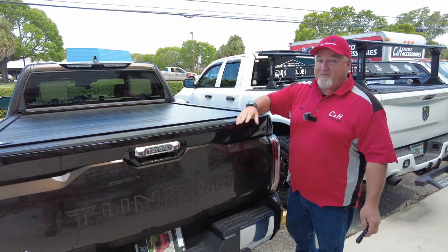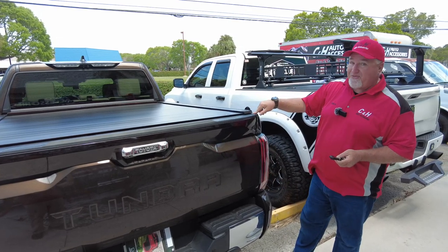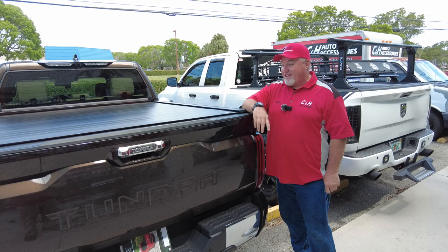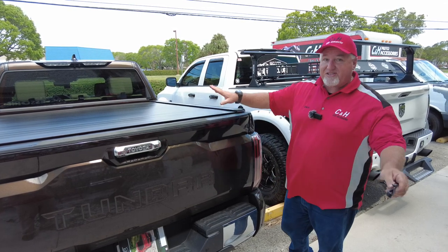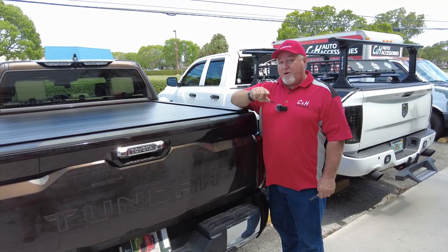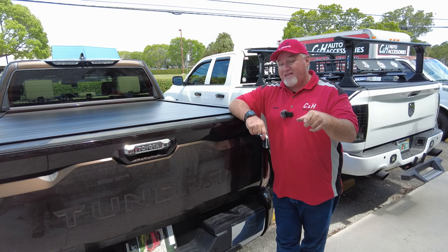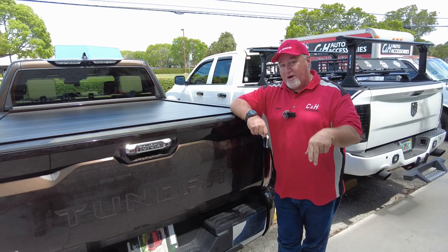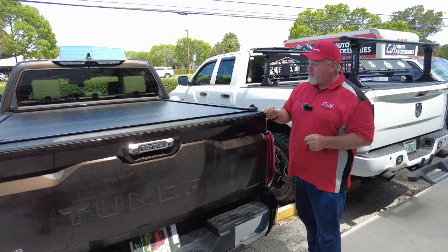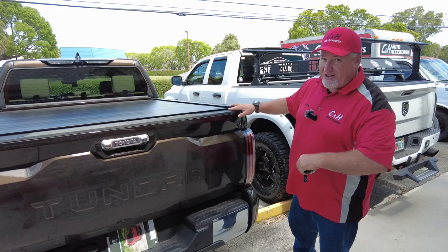If you like what you see, hit the like button — it costs you nothing. And subscribe to the channel. This guy got the very first 1794 Edition in this state, and he got the very first Powertrax in this state — a lot of firsts today. If you have this new Toyota Tundra and want any of this stuff, we can get it for you. And if you have a Ram, Chevy, Ford, or whatever, we can get this for you too. Give us a call at 754-205-4575. The information at the bottom of this video has the store address, website, and telephone number. This is Chris with CNH Auto Accessories, reviewing the Powertrax Pro XR with UnderCover swing cases on the brand new Toyota Tundra 1794. Thanks.